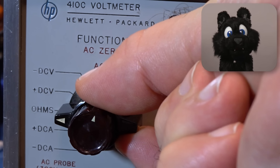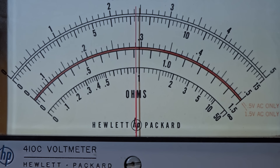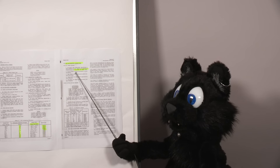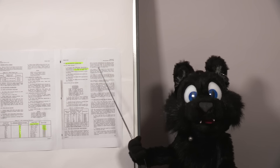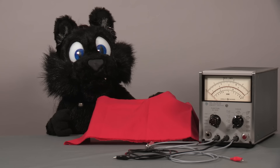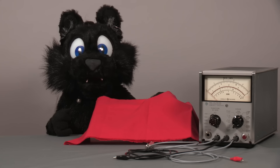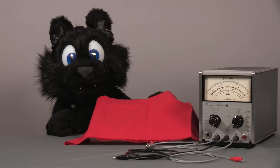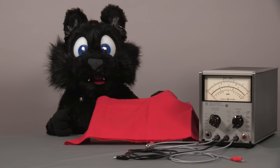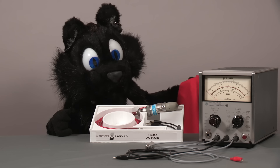The ohms ranges also work quite well after a minimum of adjustments. Nice! And here's the problem — adjustment of the AC ranges requires the AC probe, and the miniature RF diode tubes I found are lost in the mail. Just when I thought it might take forever to get a result, Mark once more came to the rescue. A viewer of his channel had several of these probes around and sent him two. And by the power of postal delivery, one of them ended up here — complete with an awesome homemade case! Woohoo!